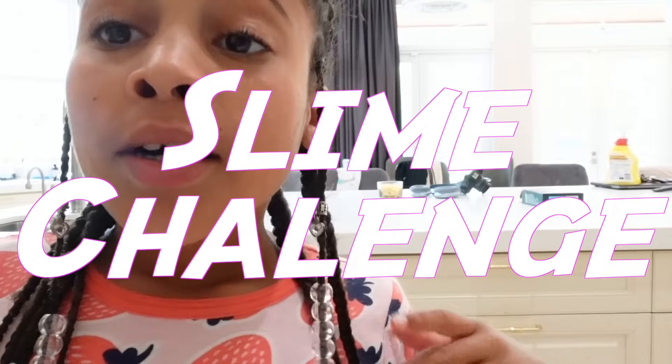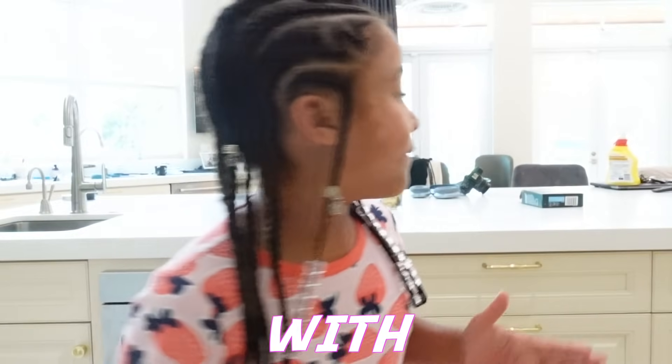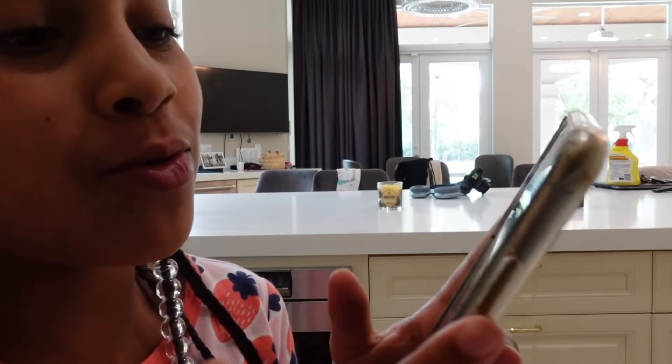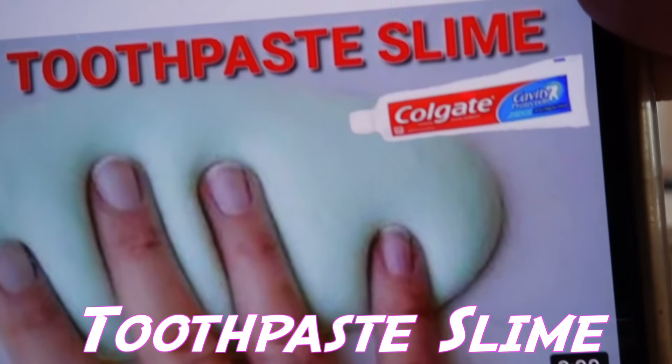Welcome back to Kali's Playhouse. Today we will be doing a slime challenge. The slime challenge is we are going to be trying to make slime with videos from YouTube. Let's do it.